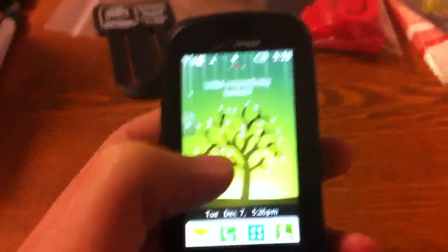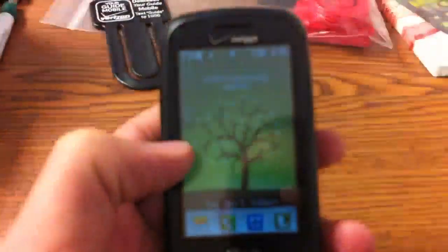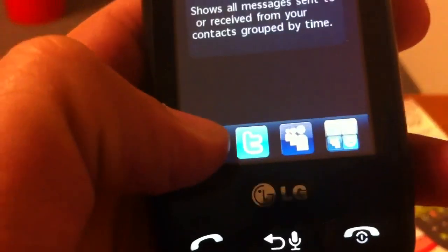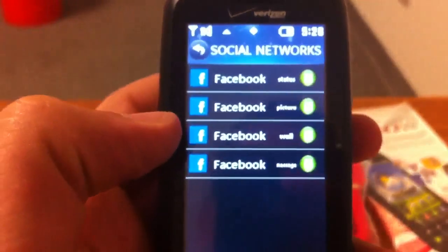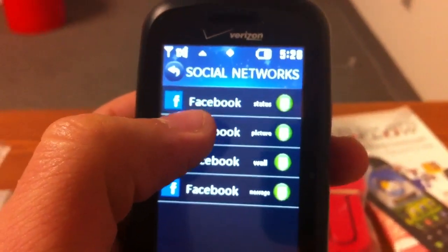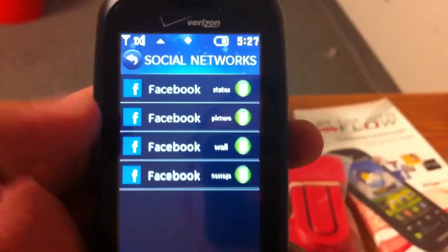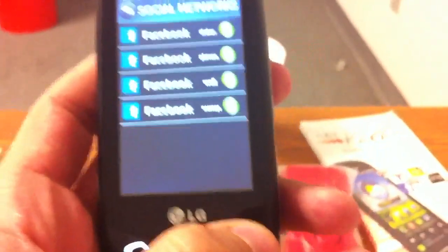The next thing I'm going to talk about is the quick updates for Facebook and Twitter, which are located inside your messaging area. You can see Facebook, Twitter, MySpace, and a bunch of different things you can actually do. You just hit it and it will let you update your status, your pictures, your messages, and see your wall. It pretty much does the same thing for Facebook.